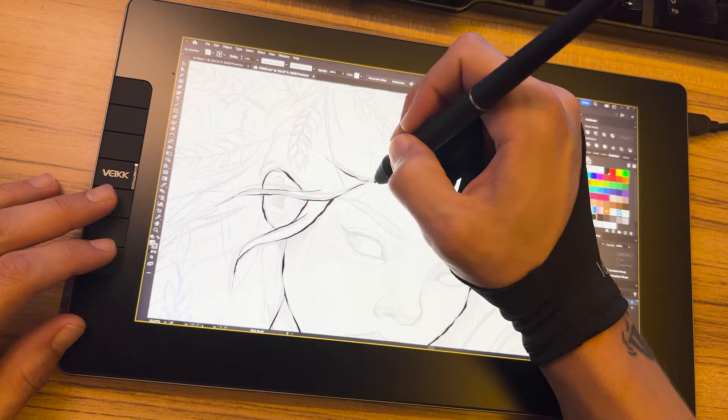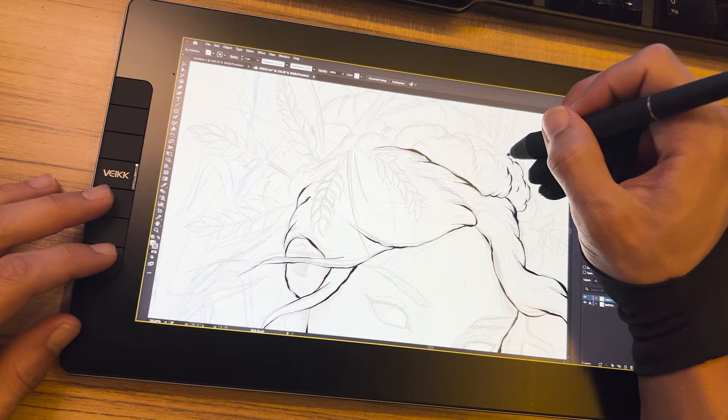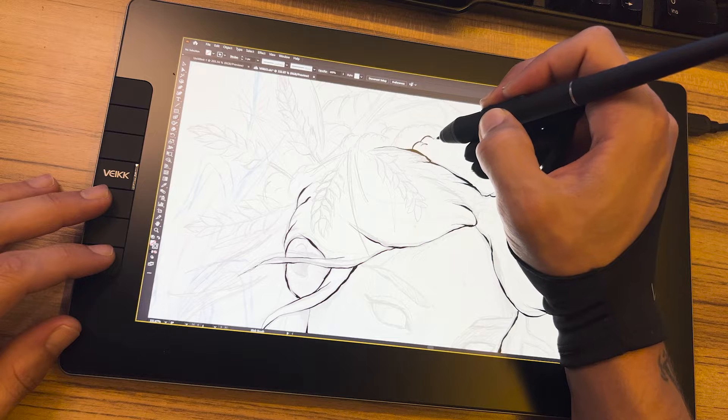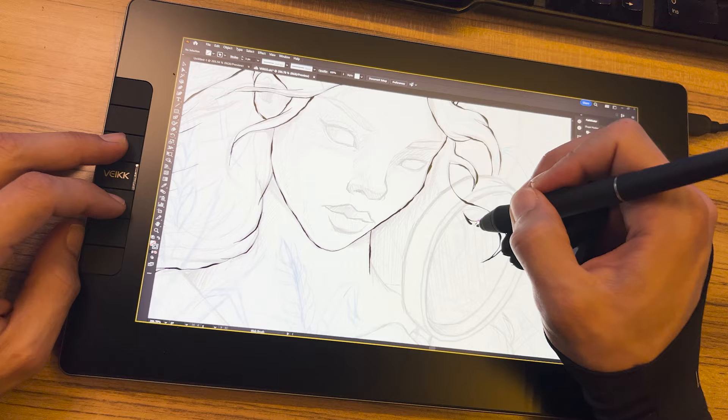Whether you are working on detailed illustrations, elaborate sketches, or simply seeking freedom of movement, this size offers the necessary versatility. It strikes a perfect balance between functionality and practicality, ensuring the device seamlessly integrates into your workspace and creative endeavors.